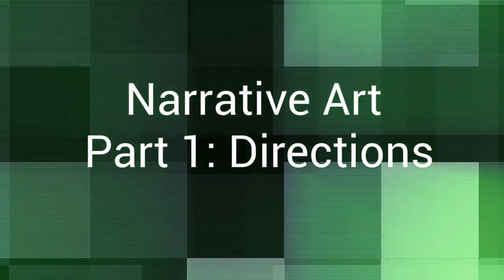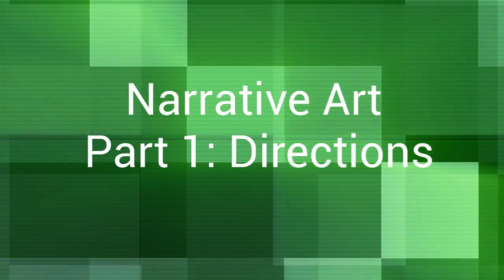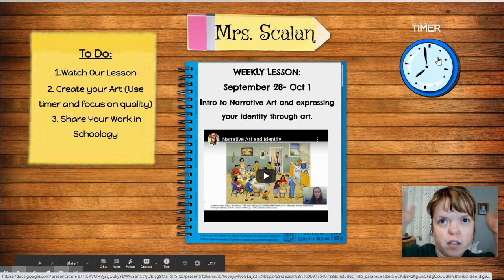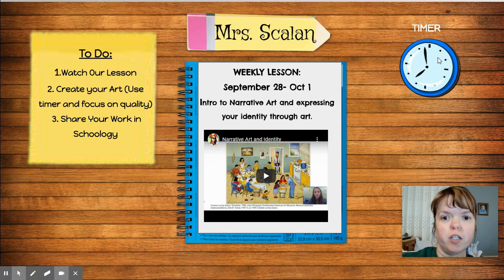I want you to get out your sketchbook, open it up, think for a few minutes about something that's important to you, that you want to create an artwork about.